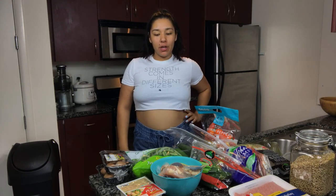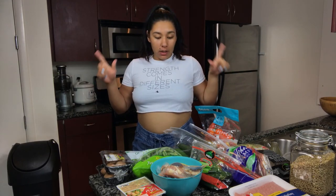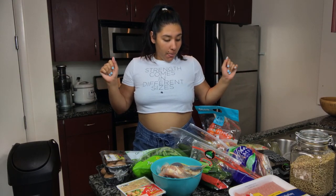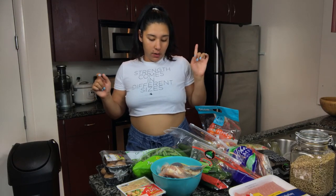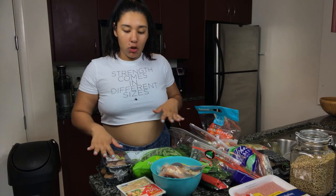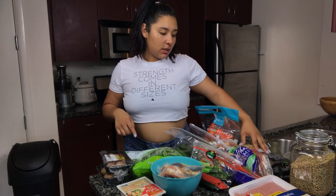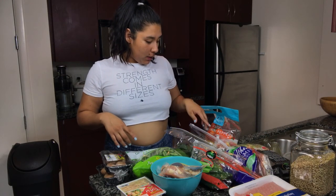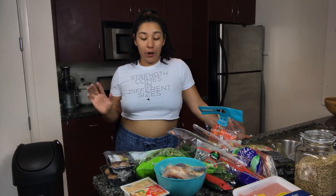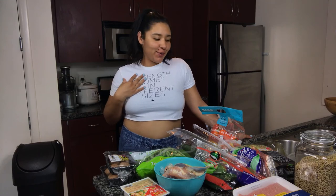Hi guys, welcome to my YouTube channel. Today I'm going to be meal prepping — it's going to be a very simple and easy meal prep. I have some green beans, mushroom, tofu, chicken, sweet potato, ground turkey, carrots, mixed greens — it's like a chopped-up salad — some bell peppers, and some squash.